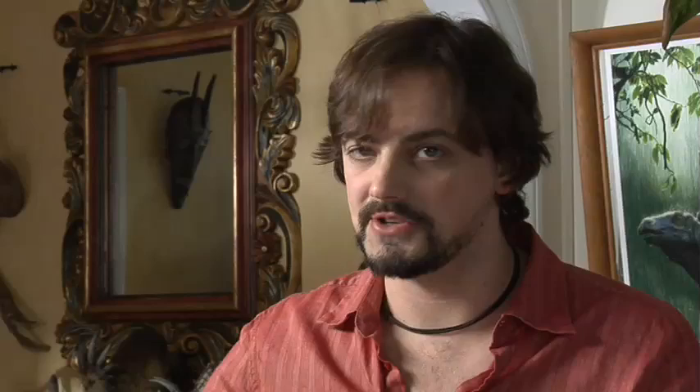Our third shape is going to be the letter C, and we're going to draw it all kinds of different ways — up, down, sideways. Our fourth shape is going to be a peak, sort of like the roof of a house. And our last shape — now this is really hard — it's a line.